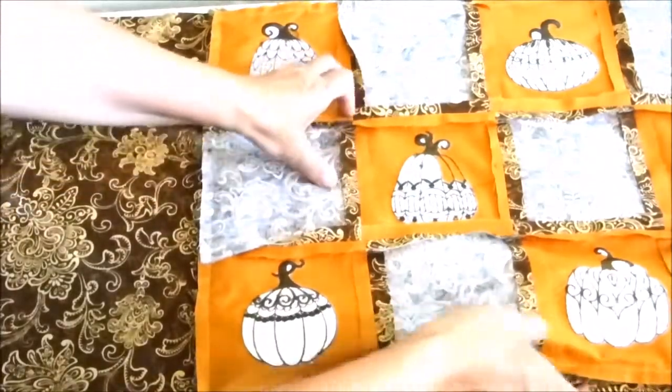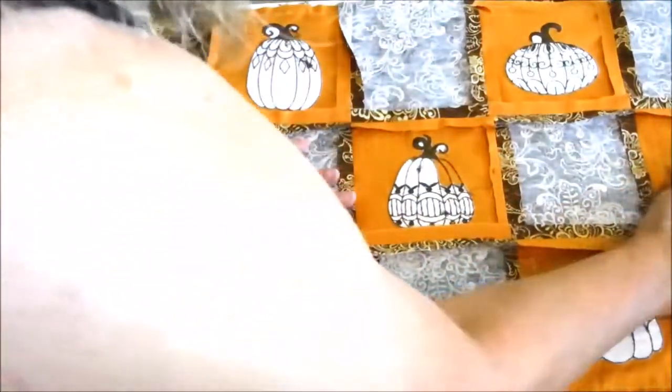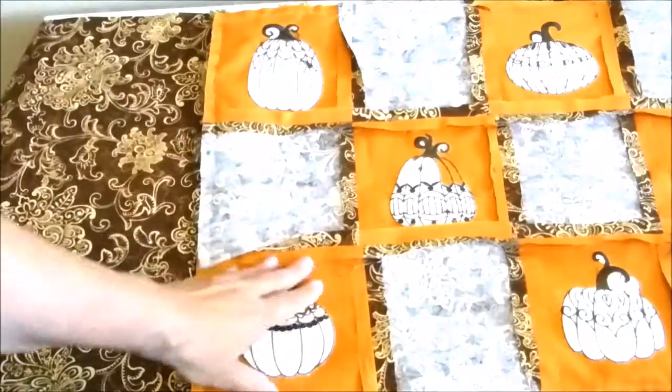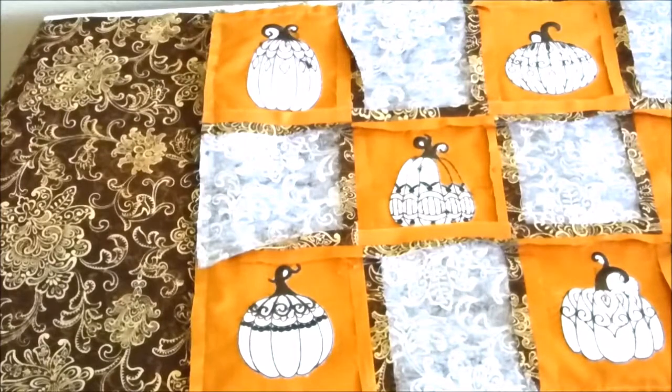After we have the edges pinned, we'll cut the piece out and sew around the edge using a half inch seam allowance. You'll leave an opening at the bottom about five inches long so that you can turn the piece right side out.